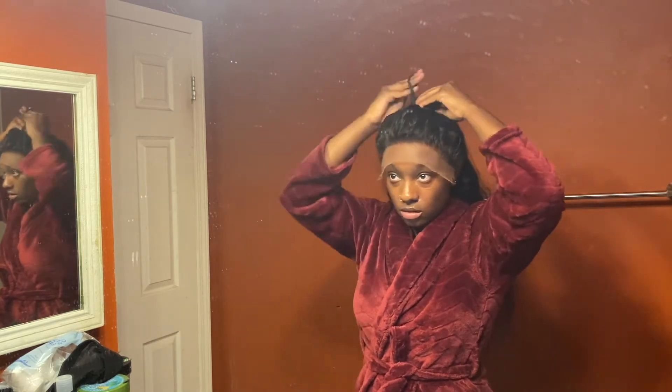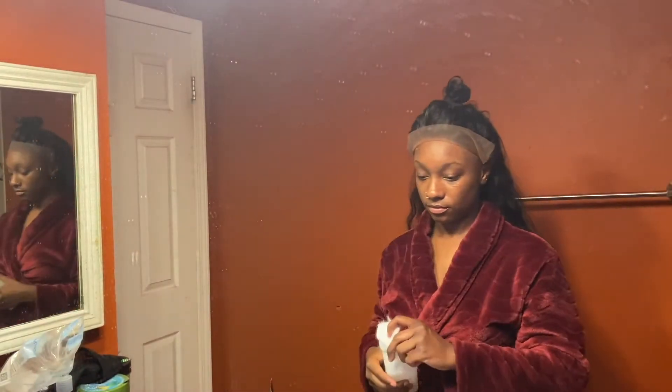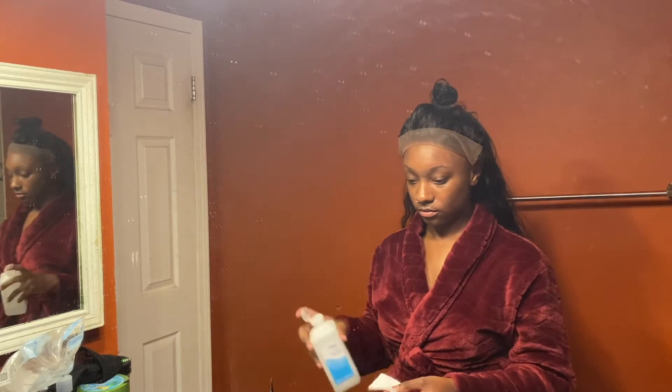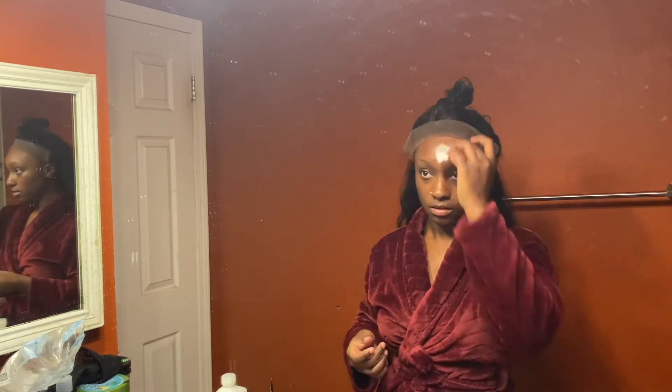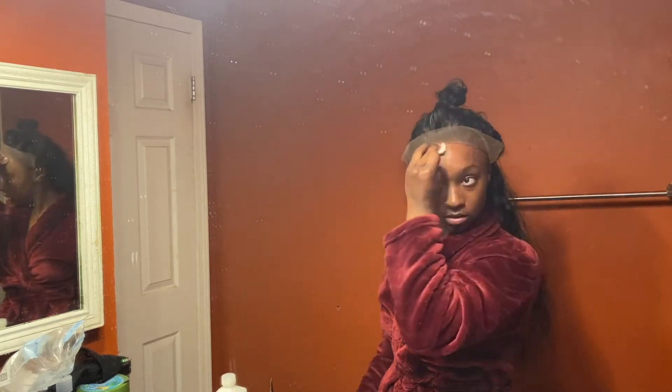Before you start even putting down any Bold Hold or Got2Be, you want to make sure you're prepping your skin. What I use is 70% alcohol. The reason you want to prep your skin is because you want to make sure you're getting off any residue, bacteria, or even sweat off your forehead — that way your install lasts a lot longer.